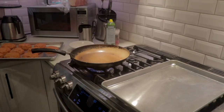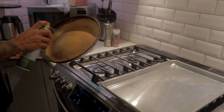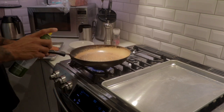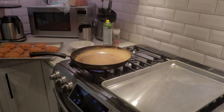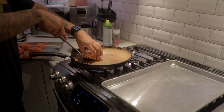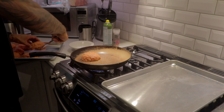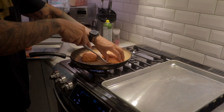I've got my pan nice and hot. I'm going to take a little bit of extra virgin olive oil spray and spray the pan to make sure it's non-stick. Now I'm going to start searing off the patties. On the right I have a stainless steel pan to transfer them over to, since it's not easy to sear them all at once. The process usually takes about two minutes on either side on medium heat.